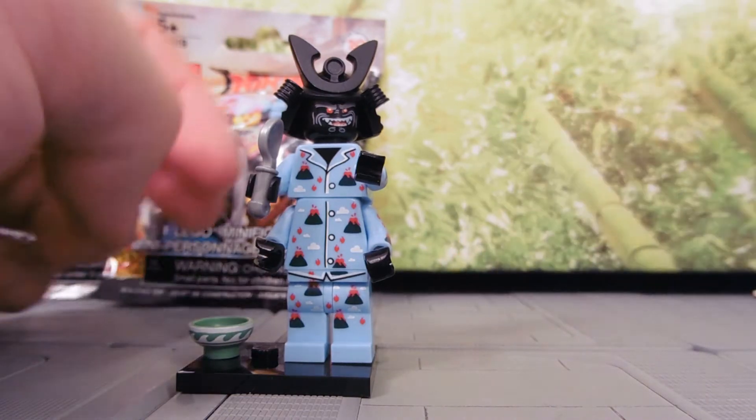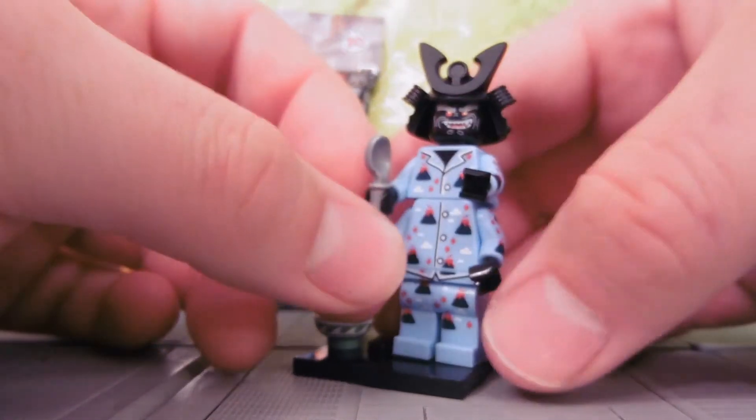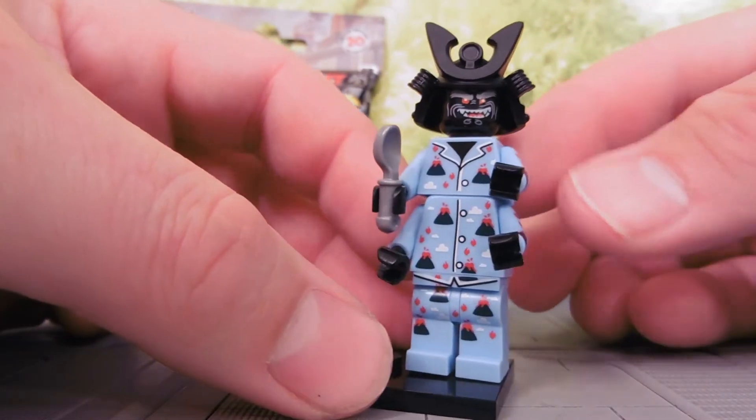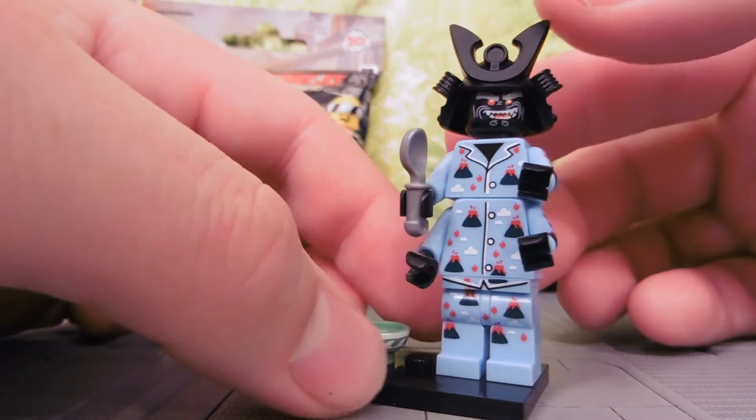All the articulation is your standard Lego man articulation, except that he's got four arms instead of two. And he's in his snazzy-dazzy volcano pajamas.